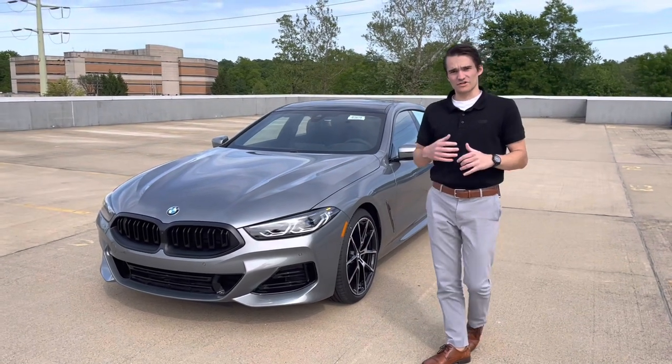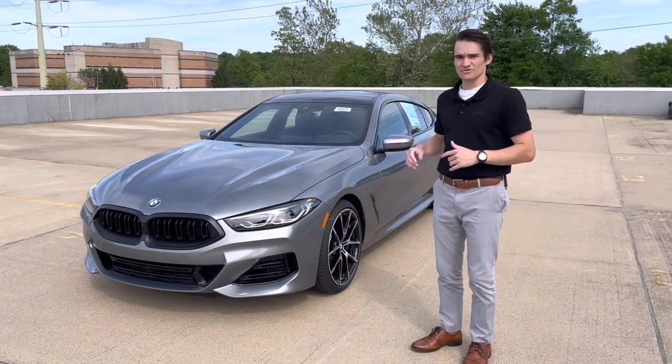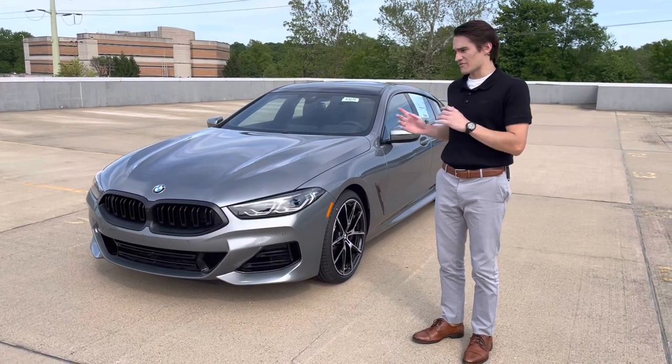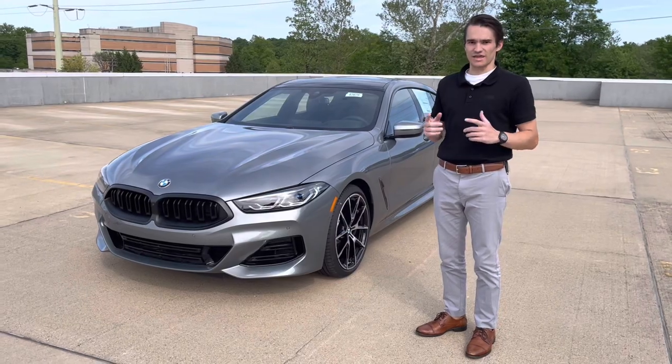There are a couple of changes as far as package options, paint colors, exterior design, as well as some stuff on the interior. We're going to walk around the car and go through every little detail that has been changed on the 8 LCI.